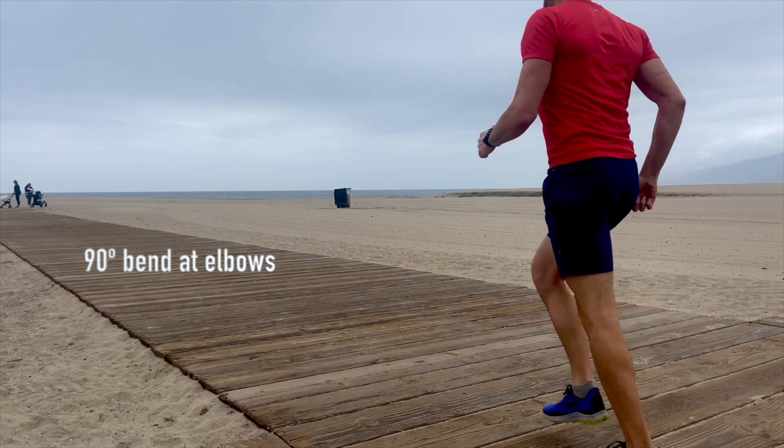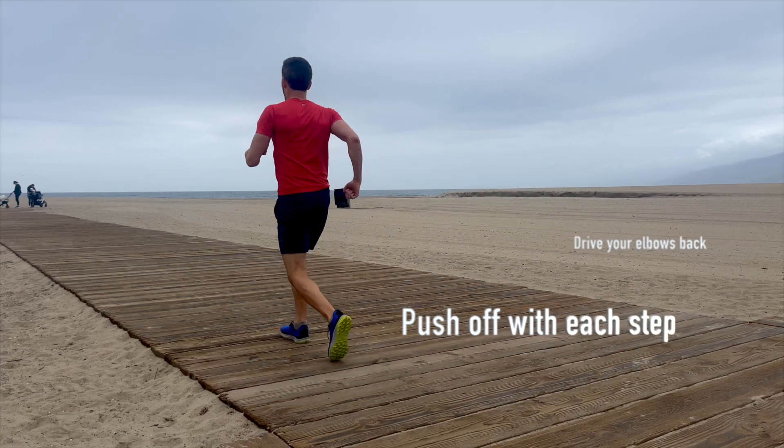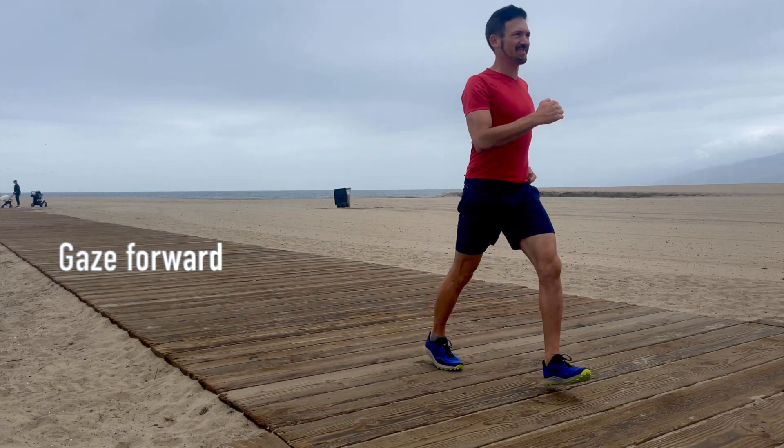Keep your elbows bent 90 degrees and drive your elbows back with your steps. Intentionally push off the ball of your foot with each step. Throughout the walk, stay tall and keep your gaze forward.